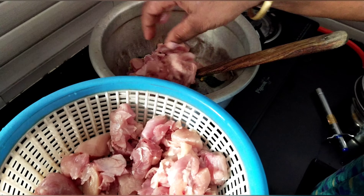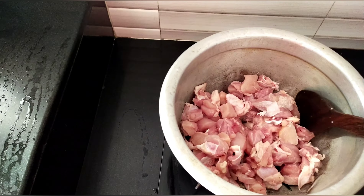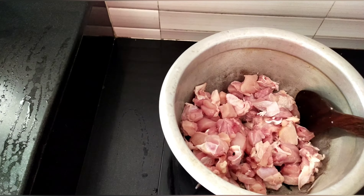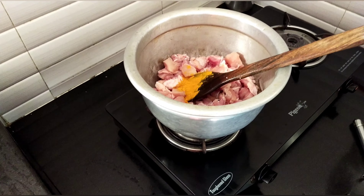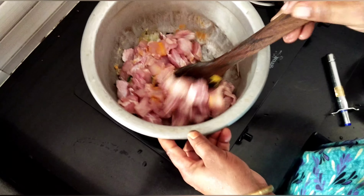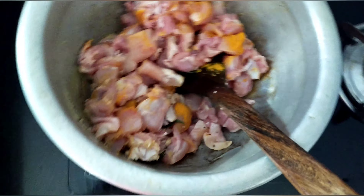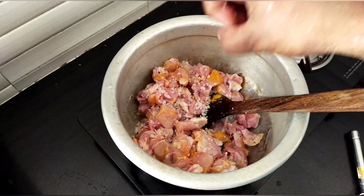Now we have to get a good amount of salt. I am going to eat chicken curry.